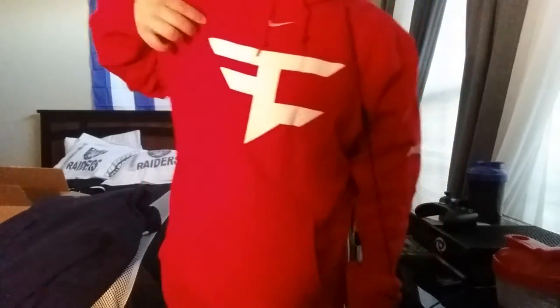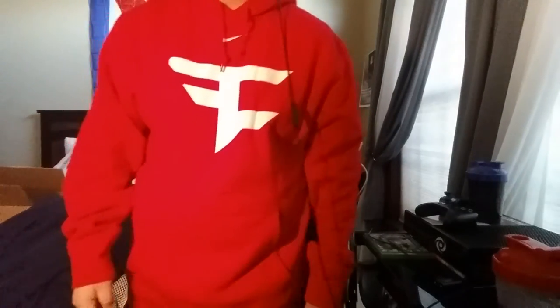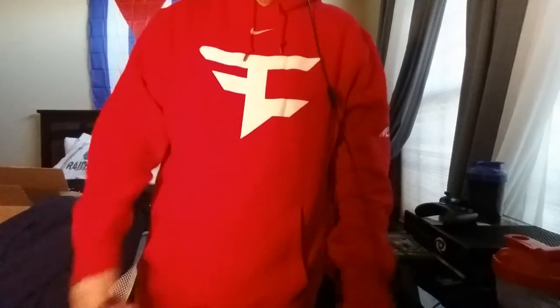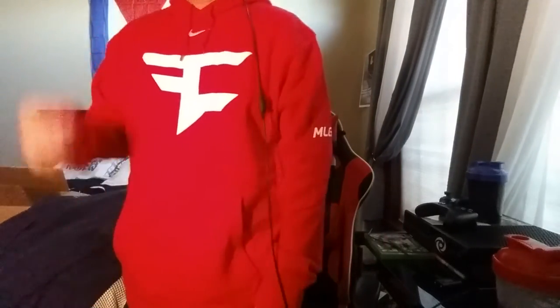Very nice quality. I definitely recommend you guys pick yourself up one of these — they're really nice. Really bright red, they've got the drawstrings there. I like the fact that it says MLG right there — it gives the sweatshirt a little more detail, because if you just look at it it's a plain red sweatshirt with a big Phase logo.